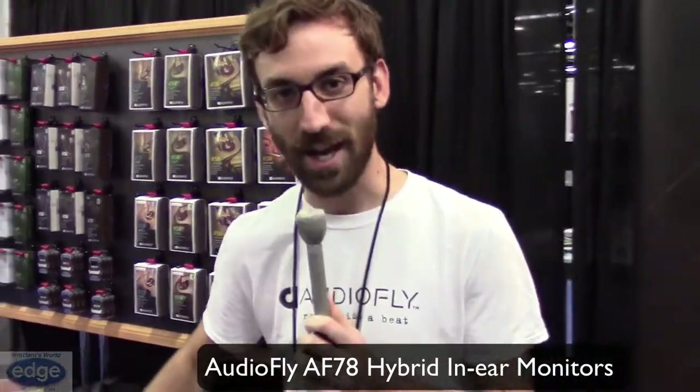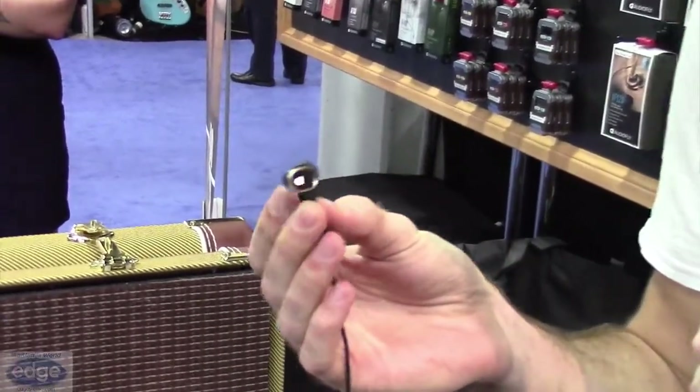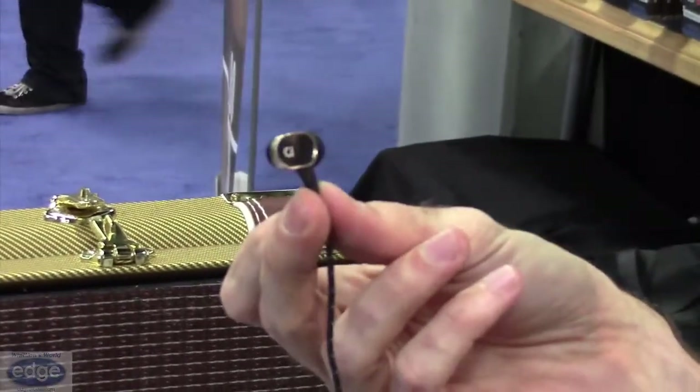My name's Luke. I work with AudioFly. We're an Australian-based company and we design in-ear headphones. The one I'm going to show you today is our AF-78. It's got two different driver technologies going on inside of it — don't be fooled, it might be small, but there's a lot going on inside. There's one dynamic driver and there's also a balanced armature driver.